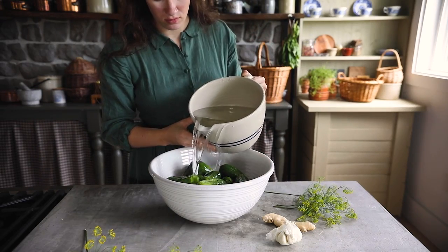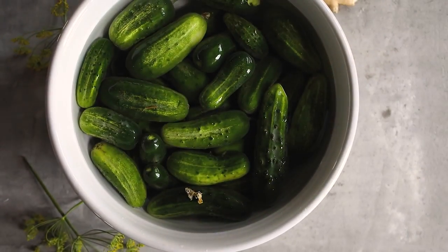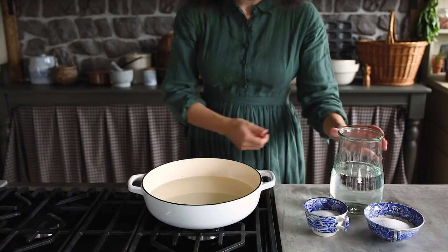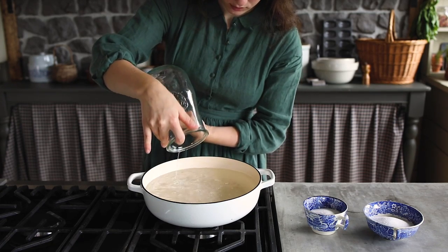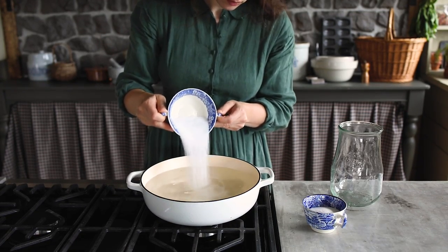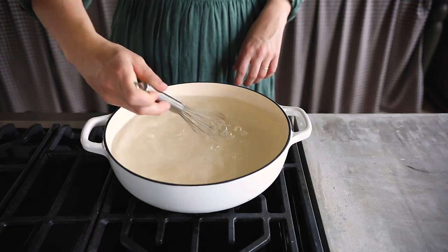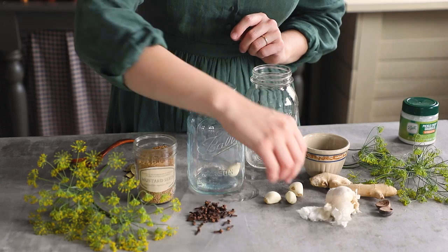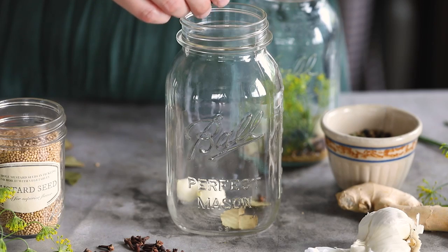First we'll wash these cucumbers and soak them in a bath of ice-cold water, then make the brine. You will need two and a half cups of water, two cups of distilled white vinegar, a quarter cup of pickling salt, and a quarter cup of sugar. Bring this to a boil on the stovetop to dissolve the salt and sugar, then remove it from heat and let it cool slightly. This recipe makes four pints or two quarts.